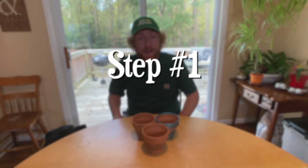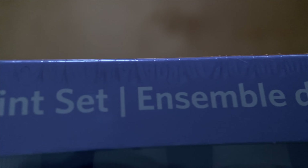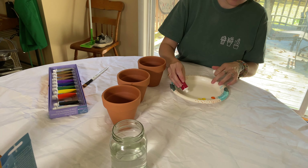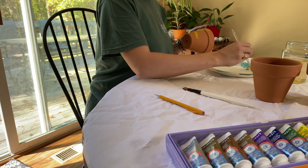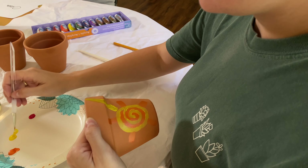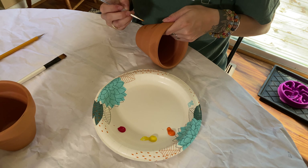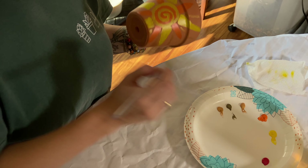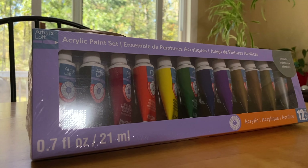Step number one is picking the right paints. Acrylic paint, which is what I've chosen to use for this video, is typically the most popular choice for painting terracotta pots. It's highly pigmented, which means you'll be able to enjoy the bright colors without having to apply too many layers. Acrylic paint tends to be quite thick, so it's ideal for painting designs without worrying about the paint dripping or running down the side of the pot. I had to go to Michael's because Ace Hardware didn't have acrylic paint, so keep that in mind.